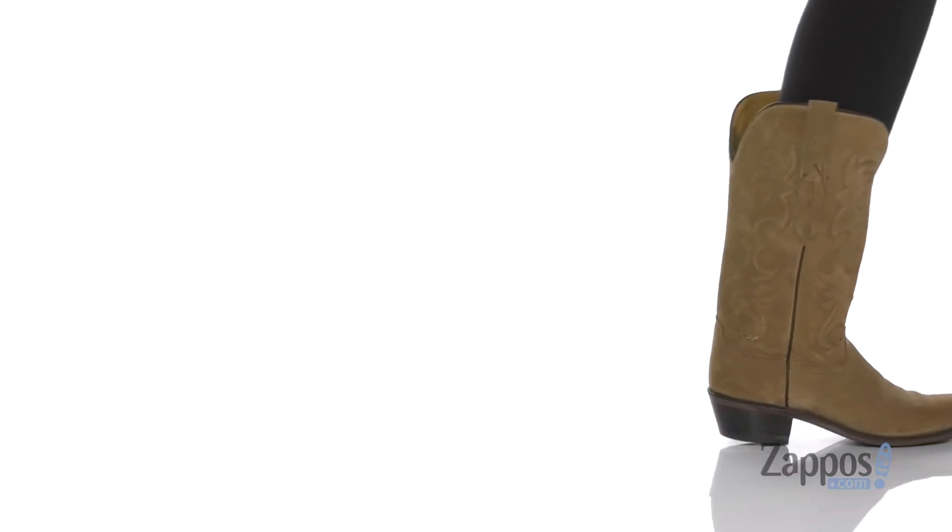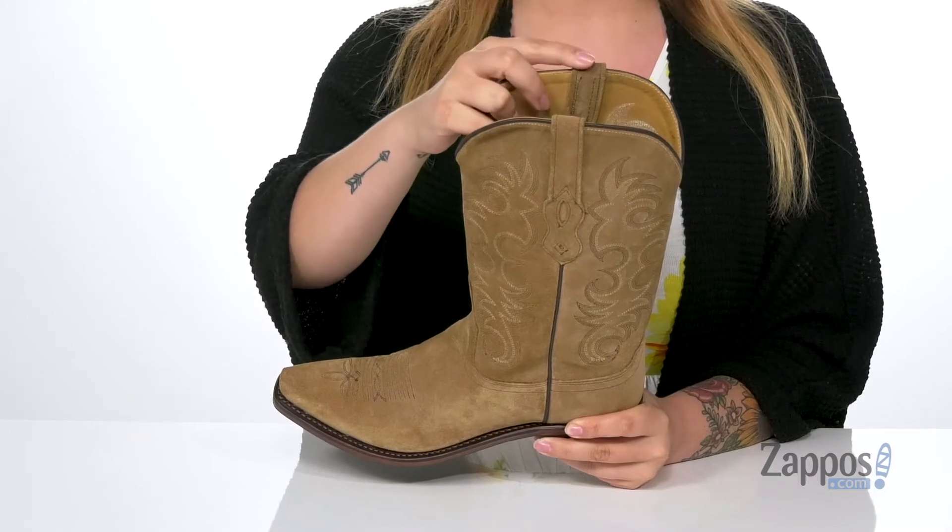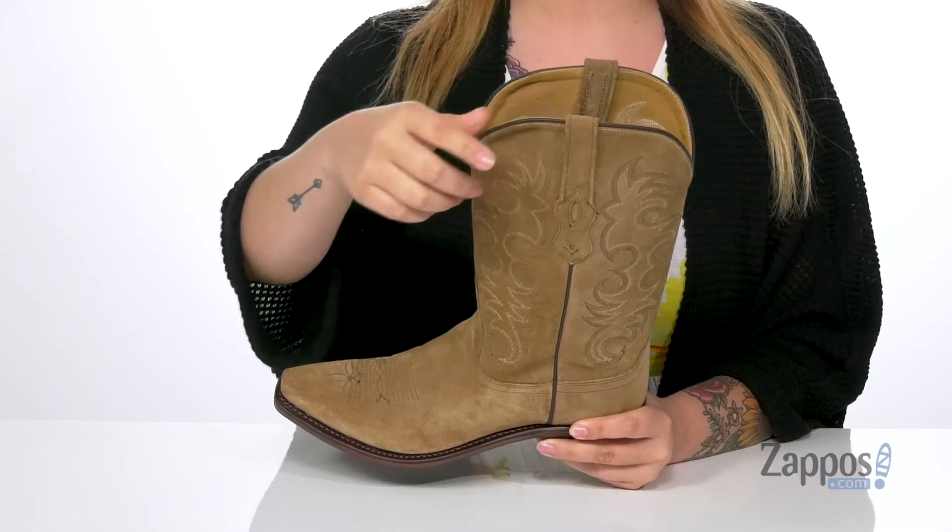These boots have a suede upper. That inner lining is leather with a smooth finish, and at the sides are two pull tabs to help you slide these on.